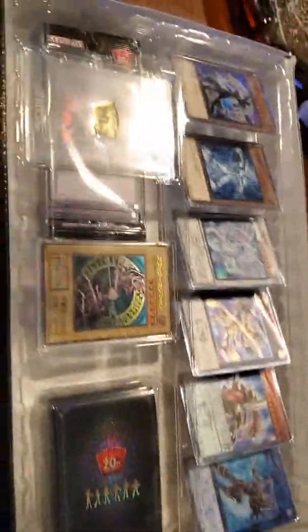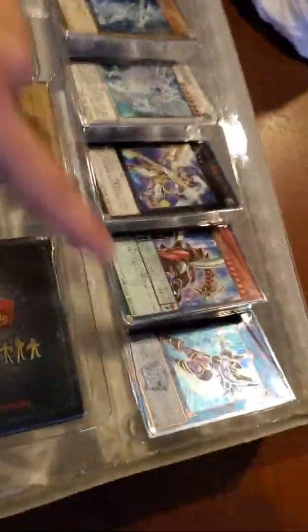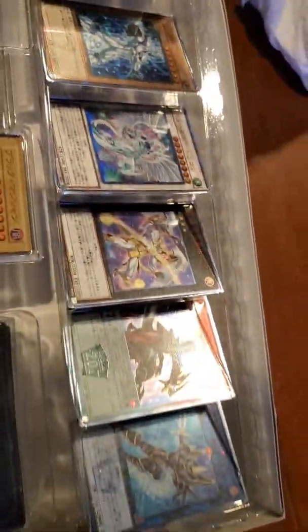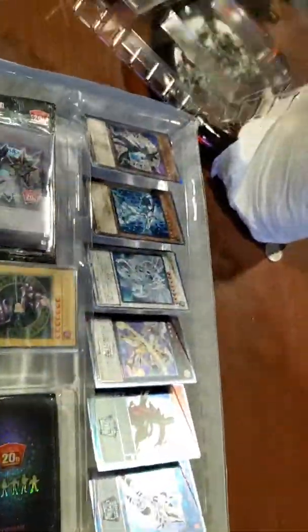Damn, that was tiring. Alright come on, open it — it's like a damn box of clothes or something. Okie dokie, oh shit — what do we got here? This don't look like no new shit or old shit. That shit looks kind of new actually. And it's all in — oh shit, it's all Japanese. That's kind of cool. That's pretty nice.